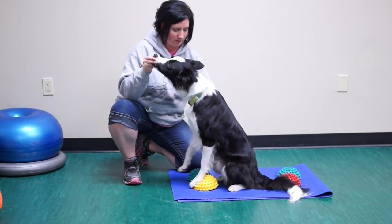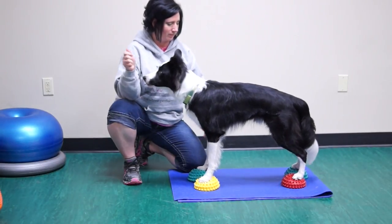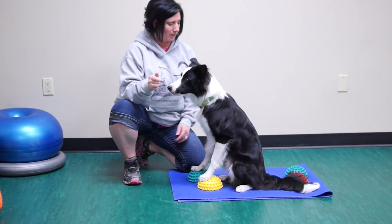Be patient, as this will be somewhat foreign to your dog and they may kick the pods and their front feet may come off the pods. This is normal. Just ask your dog to reposition and start again.